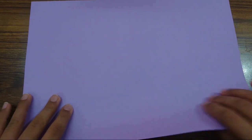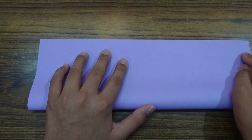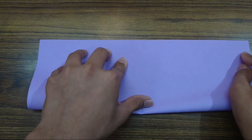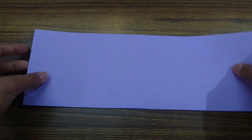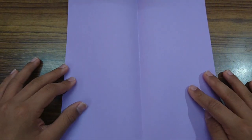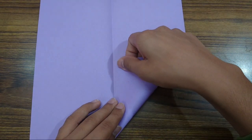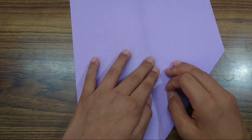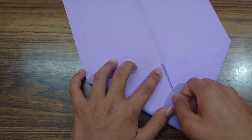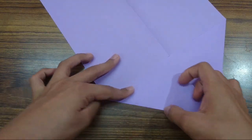So let's begin by folding this paper in half. Try to make really precise folds and crease sharply. Use your nails. Now unfold, and now we are going to make a paper airplane fold — we have to bring these two flaps to the center.